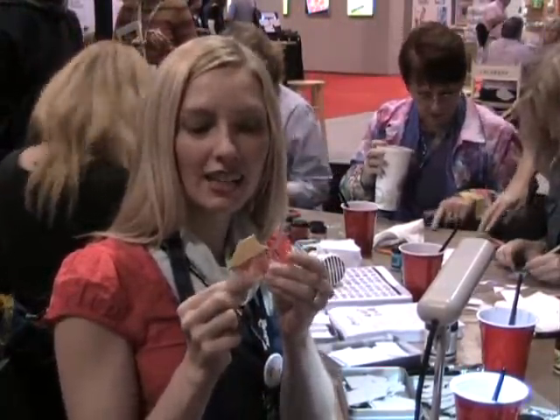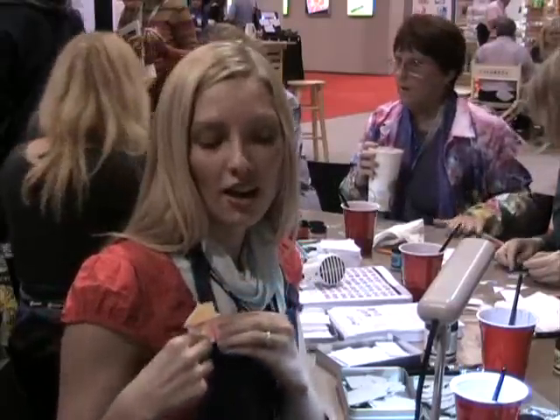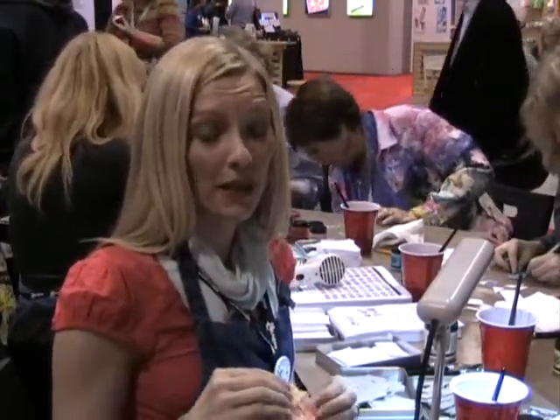Hi, I'm Claudine Helmus and we're here today at CHA doing a little make and take, a little house pin using my product line — my paints, sticky back canvas, multi-medium, and paint brushes.